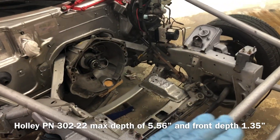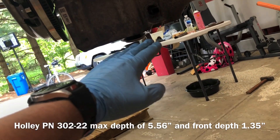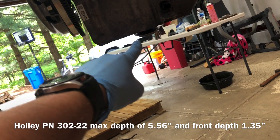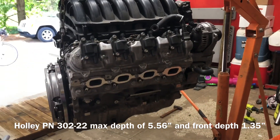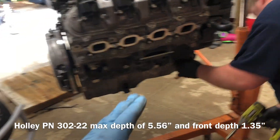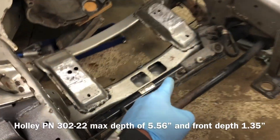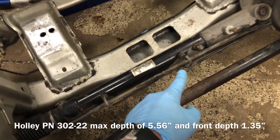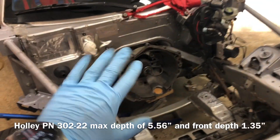We found out there's no way for the stock oil pan to work - even with the bottom pan removed we're still hitting, and the pickup tube is hitting too. We're definitely going to have to go with the Holley aftermarket oil pan and spend the $400 unfortunately. We're also hitting in the front, so I'm hoping the Holley pan is a little bit smaller up there. Some of the power steering fittings are an issue too, so we're going to pull those off and give it another shot.